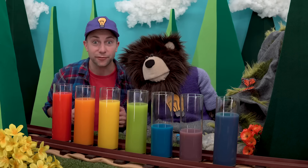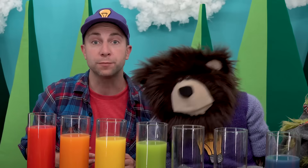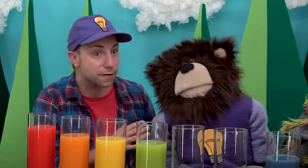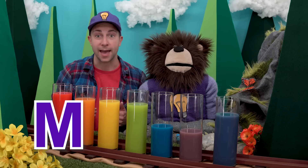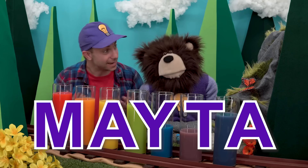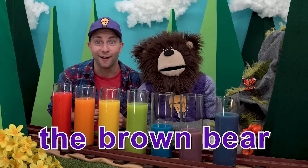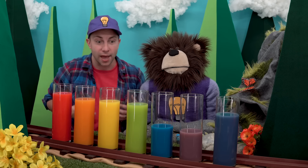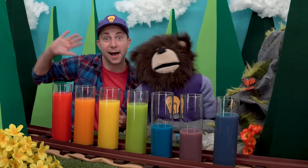Wow, that was a lot of fun making all these colors! If you want to watch more Mayta videos, search Mayta's name. Do you know how to spell Mayta's name? Let's do it together — M, A, Y, T, A — Mayta! Then type 'the brown bear.' Thank you so much for spending your time with Mayta and myself and learning how to make all these different colors. Until next time, bye!